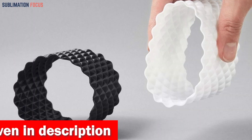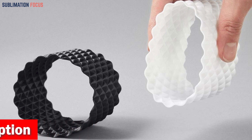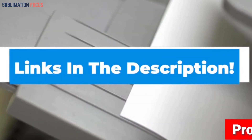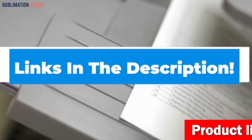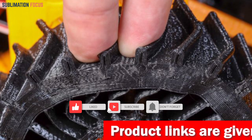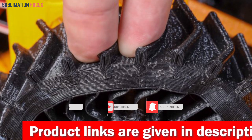That's all from us in today's video. Hope you enjoyed this overview of the best 3D printers for TPU. If you like any of these printers, check out the links provided in the description box below to purchase them right now. Thanks for watching, and please don't forget to hit the like button and subscribe to our Sublimation Focus channel for more amazing upcoming videos.